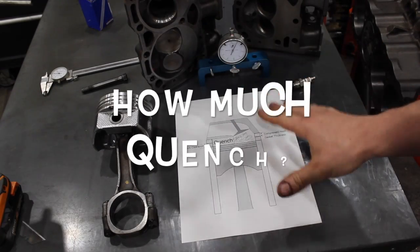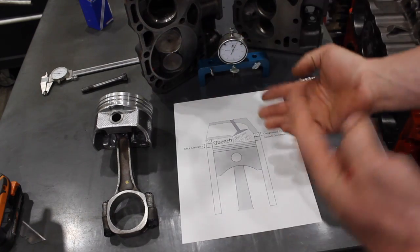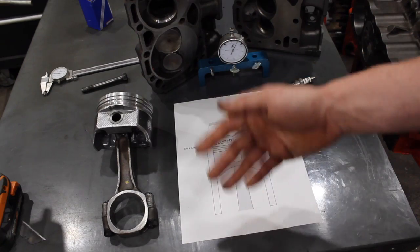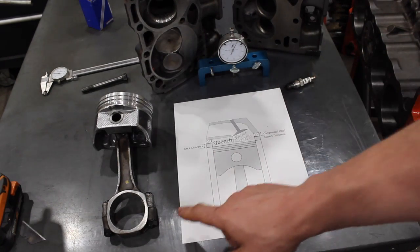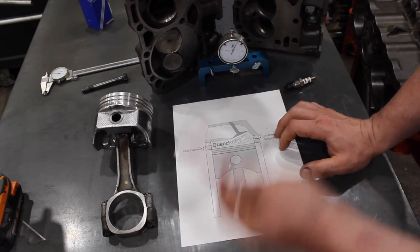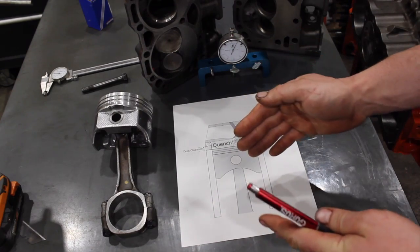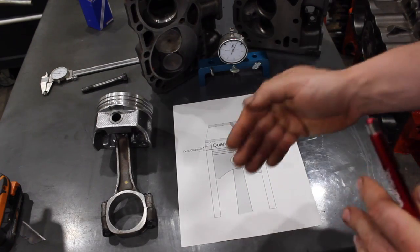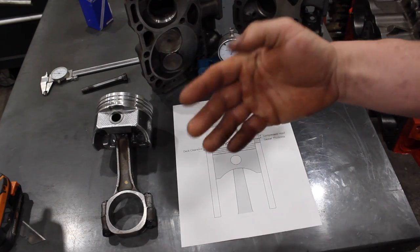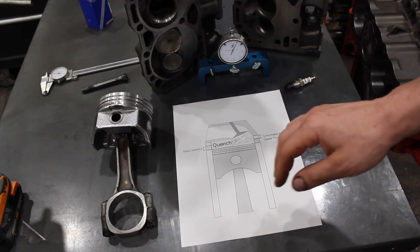Now that we know what quench is, how little clearance do we need? There are a few factors in determining how little piston to head clearance you can get away with. The biggest factor is your connecting rod material. Most of you are using steel rods - you don't get into aluminum rods unless you're building a racing, high-revving engine. With an aluminum rod you want to run more clearance because aluminum expands with heat, making the rod longer. You don't want to run the risk of the piston contacting the deck of the head.